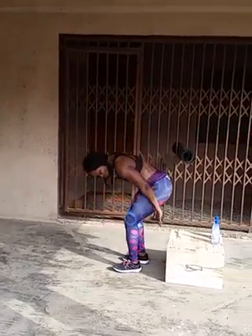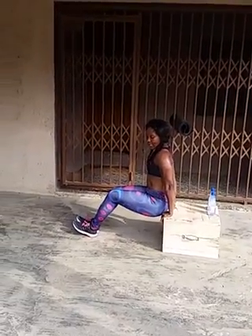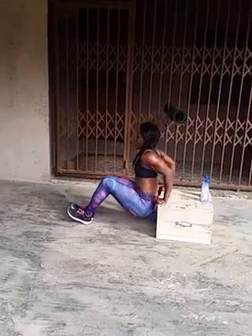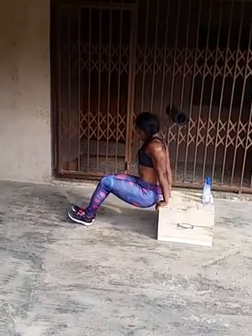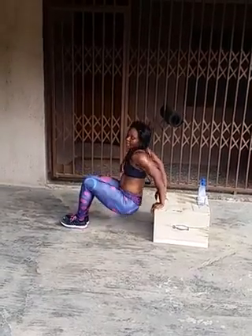So the second exercise is triceps dips. When we're working the underarms, that's the part that has the tendency to be jiggly. So you sit on the box, put your arms on it, then step slightly away from the box and lower yourself down to the ground and come up — down and up, down and up. Make sure you don't move too far away from the box, and you're not sitting on it either. Just slightly away from the box, push yourself down and come up.